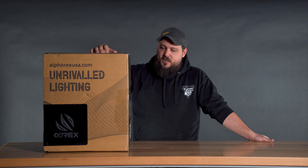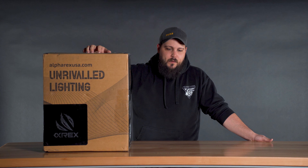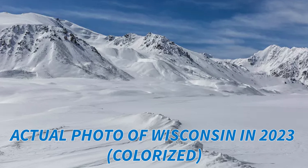Inside of this box is a set of their brand new Cat-Eye Silverado headlights. This is one of, I believe, three sets in the country right now. So I'm super excited. Danny and the boys sent them over, took great care of us, got these in.